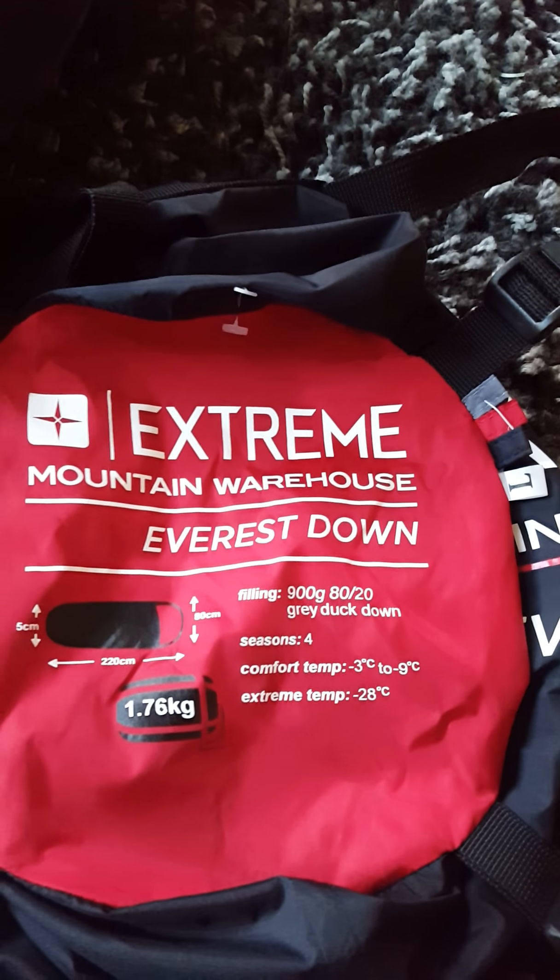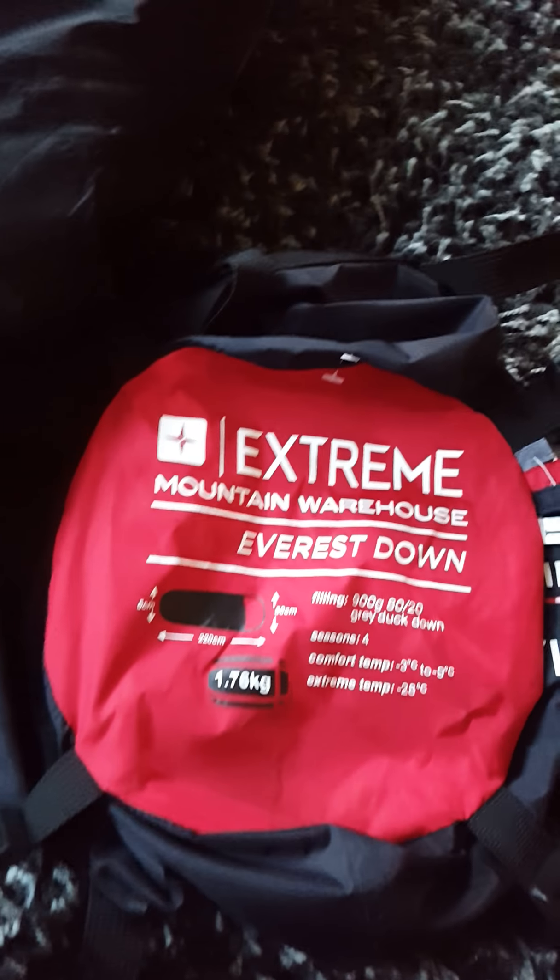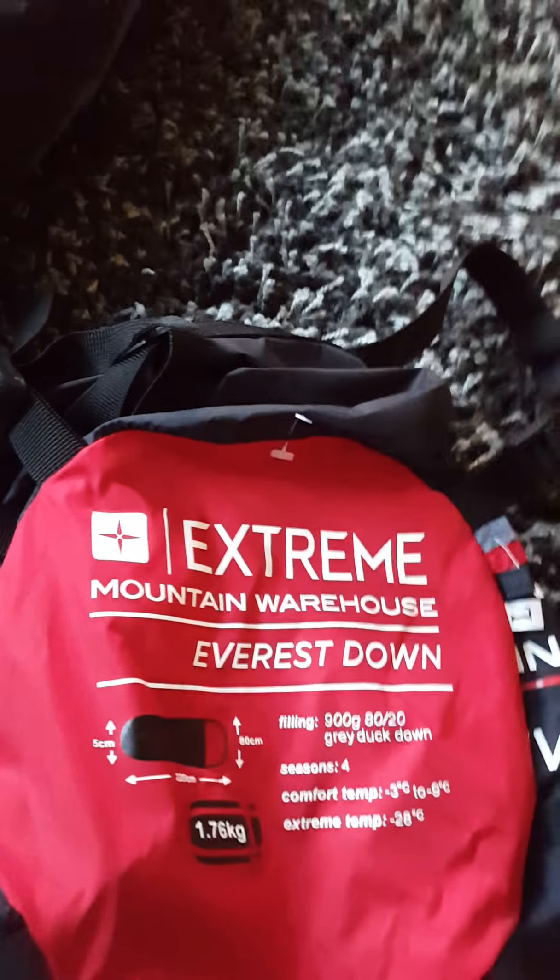Hello again YouTube, just thought I'd show you the bag that I was talking about, because as you've seen on my last video it was packed away in the bag. I'll just give you a quick bit of advice about sleeping with it.